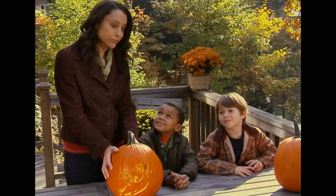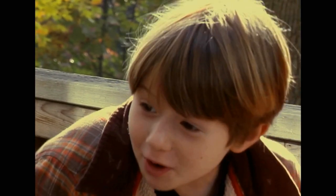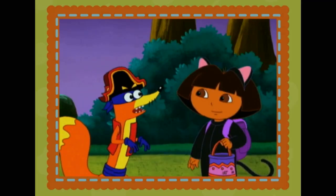This Halloween, greet your little ghost and goblin visitors with this not-so-spooky jack-o'-lantern. It's Swiper! Trick or treat! Get step-by-step instructions and printable templates right here on NickJr.com.